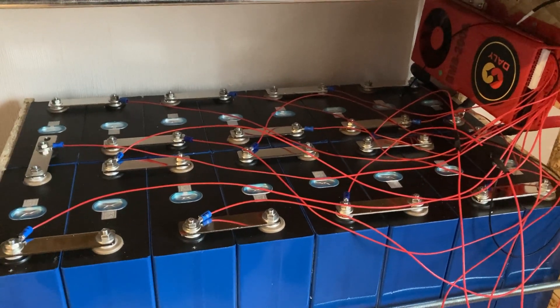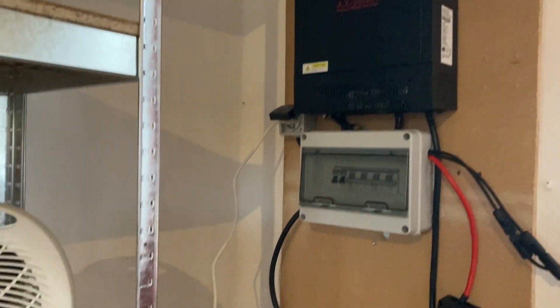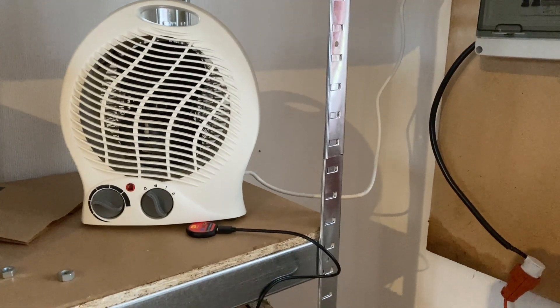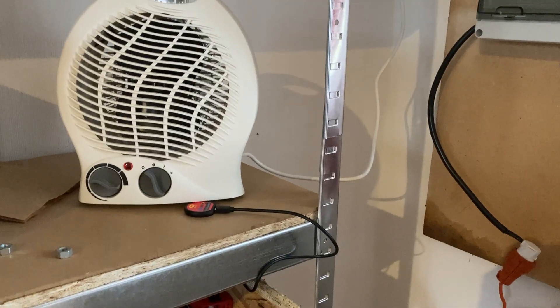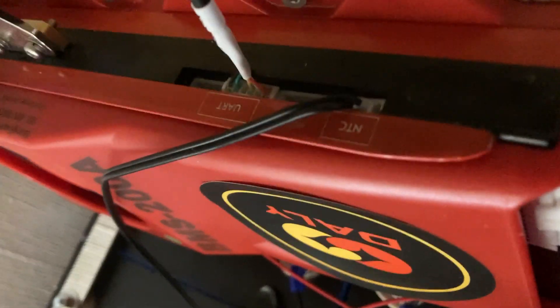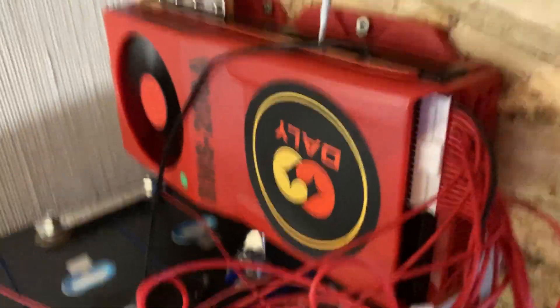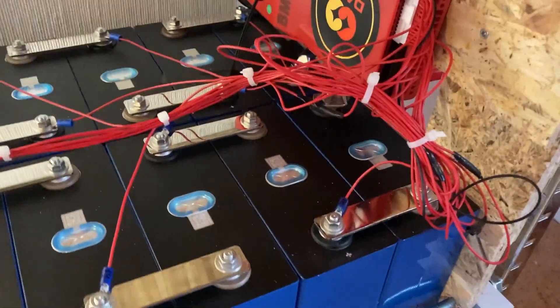This whole battery self-build project is entirely at your own risk — I take absolutely no responsibility; I'm just showing how I do it and don't yet know if it works. I've connected everything to my test station and will run a fan heater to see how much energy comes out. A small tip for those who have never connected this BMS before: up at the top there is a port labeled U-ART — you need to press something firmly into it, which is a bit awkward. Once you do that, the fan starts if you have a unit with a fan.